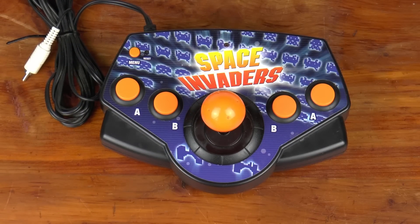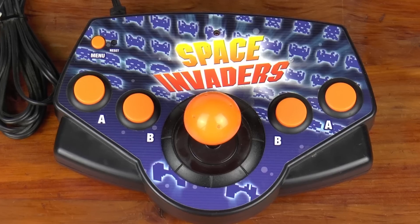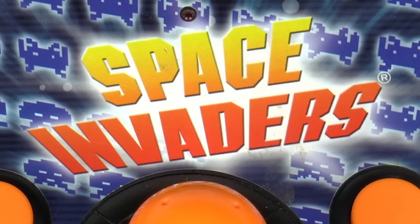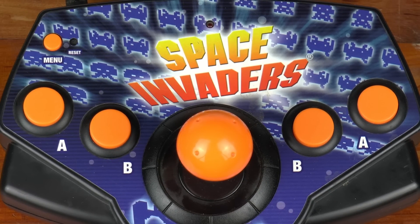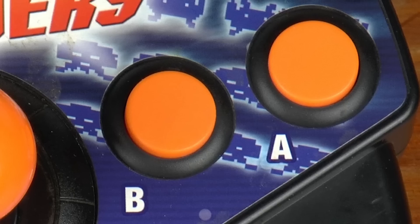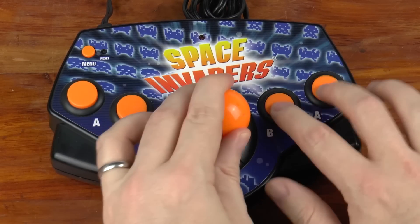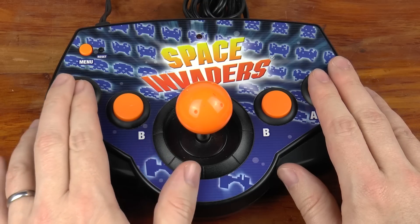Turns out, I have a candidate for modification: a Radica Space Invaders TV plug-and-play system from 2003. It is not very impressive when it comes to game selection and has some corrosion in the battery compartment anyway, so better to mod it. I am far from the first person to adapt an RSI to a 7800, and the reason is that it does lend itself well to a two-button system. The joystick is switch-based. The buttons are smaller than standard arcade size, but the layout allows me to play either right-handed or left-handed and, specifically for Baby Pac-Man, lets me use one button to either side of the stick for playing pinball.